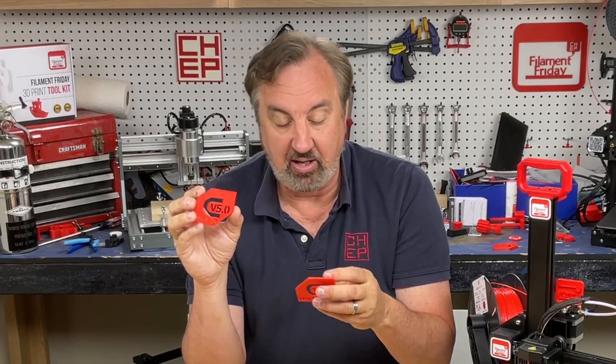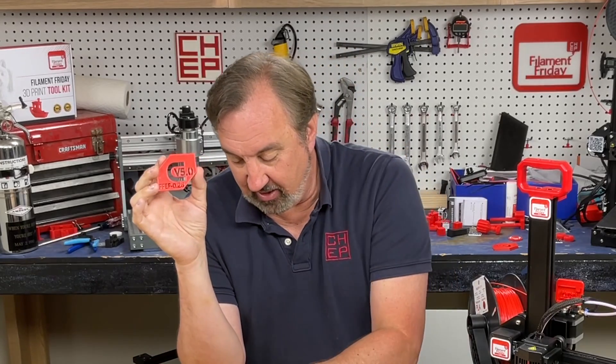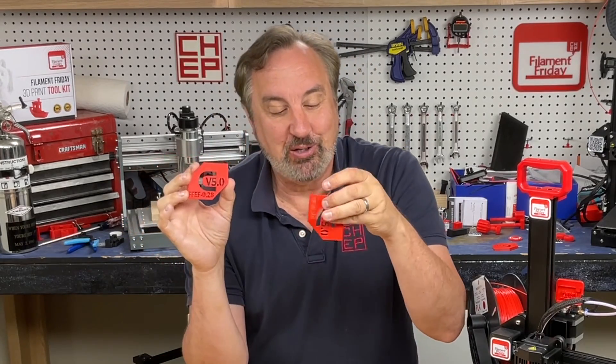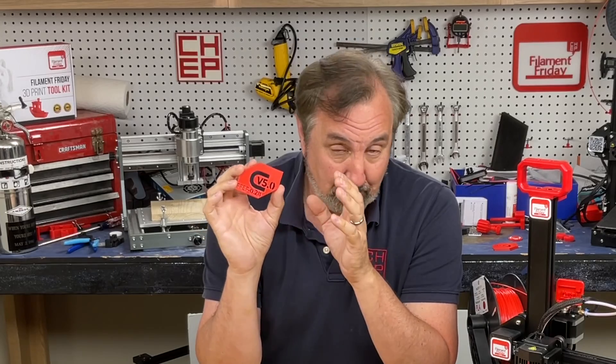Now did I lose some time? A little bit. This took 30 minutes with my extra fast profile; this took 31 minutes. So 31 minutes versus 30, when the 0.2 was 55 minutes — I'm almost cutting time in half with this extra fast profile. And now with this better surface finish, it's really a great print profile.